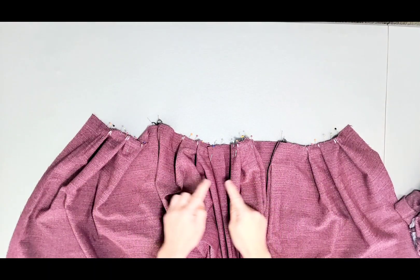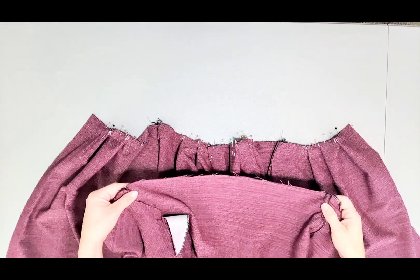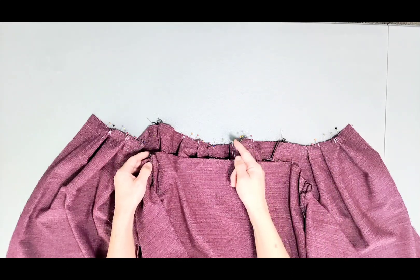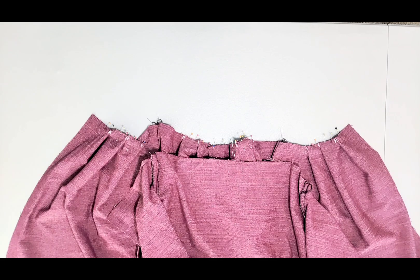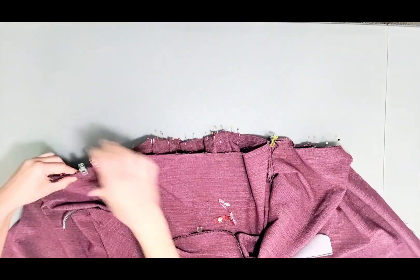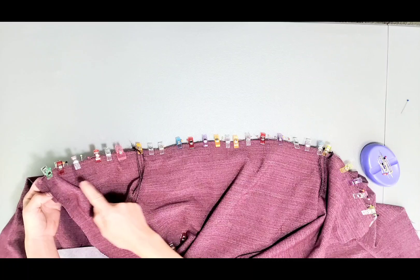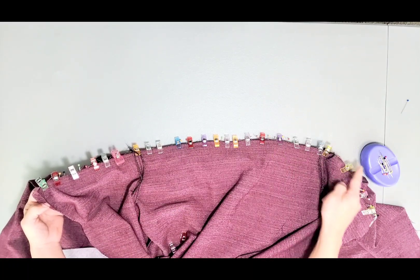Once you've pinned all your pleats, you can attach your bodice to your skirt. Place your bodice on your skirt right sides together, matching side seams, center backs, and center fronts, and pin or clip. Now sew your bodice to your skirt using a 3/8 inch seam allowance.